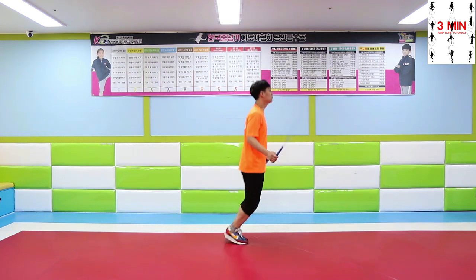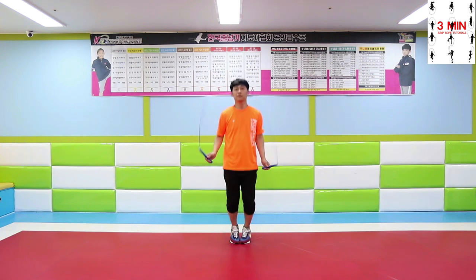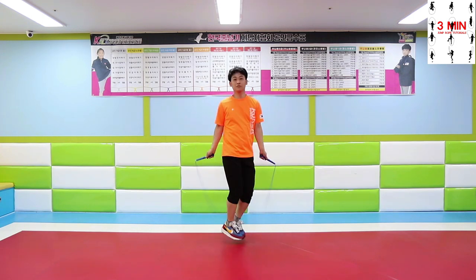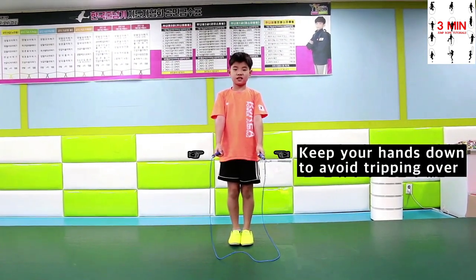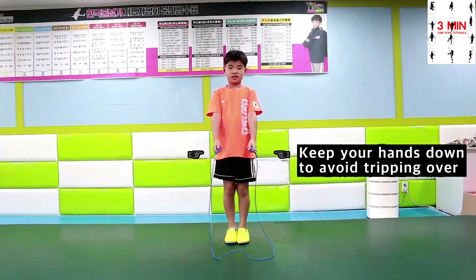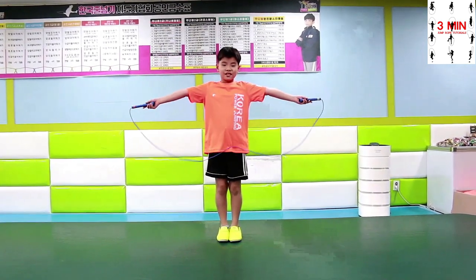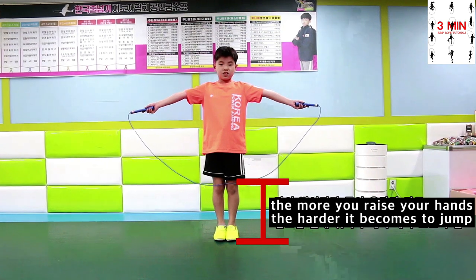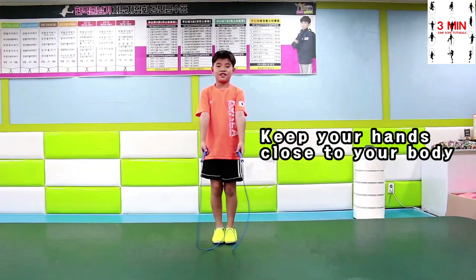Jump only one time whenever the rope swings around. Keep your feet together. Keep your hands down to avoid tripping over. The more you raise your hands the harder it becomes to jump. Do not forget to keep your hands close to your body.